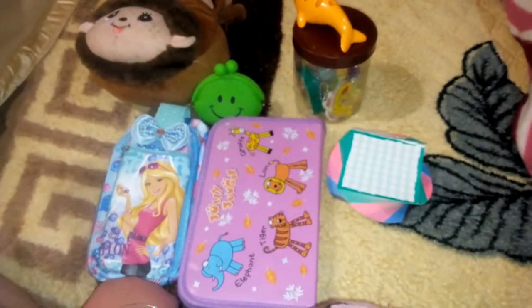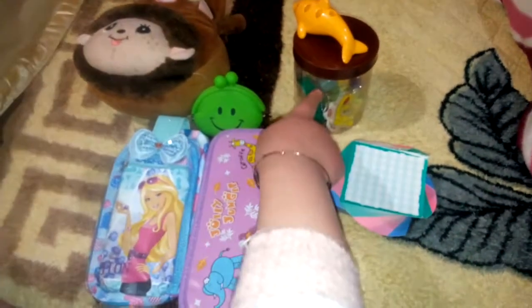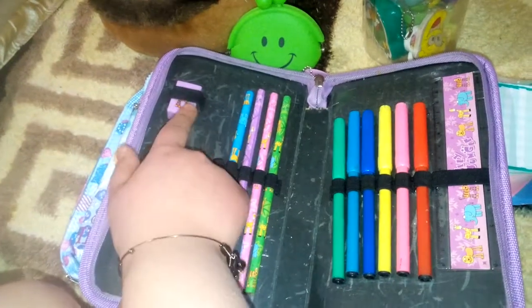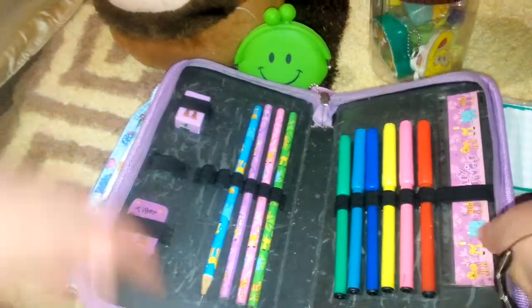Hey guys, welcome to my channel! Today I'm going to show you the Jolly Jungle pencil case and Barbie jungle pencil case with some stationery. Let's get started. Now let's open this first one — oh my god, this is very beautiful! We have four pencils, one eraser, one sharpener, six skates, and one scale.